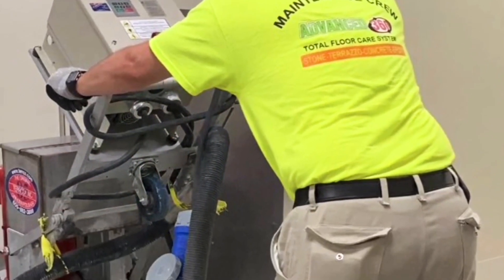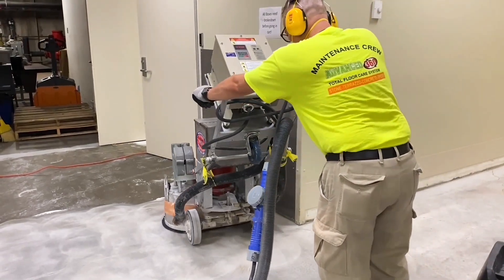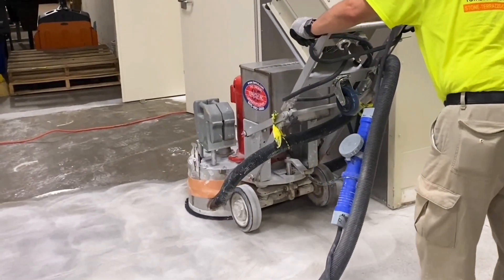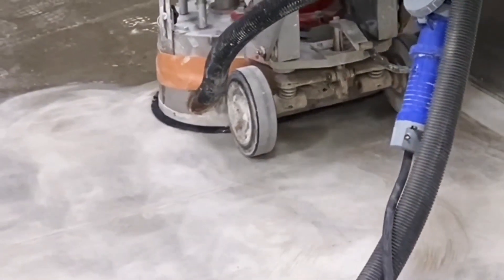To prepare for this system, diamond grinding is done to remove the old adhesive from the vinyl tile that was previously on the floor. The diamond grinding also will flatten the concrete, but mostly it's to remove that adhesive.